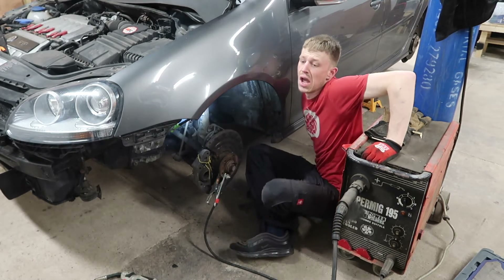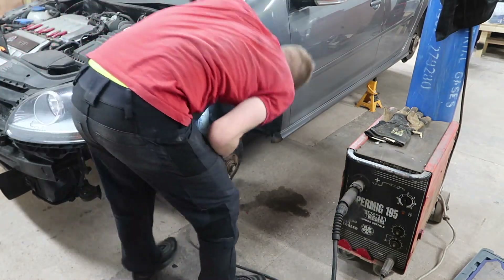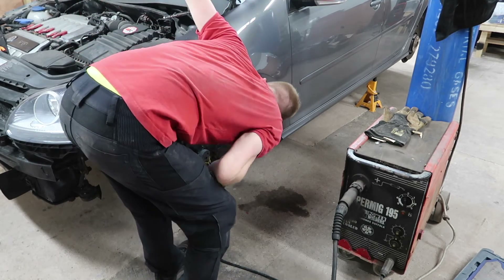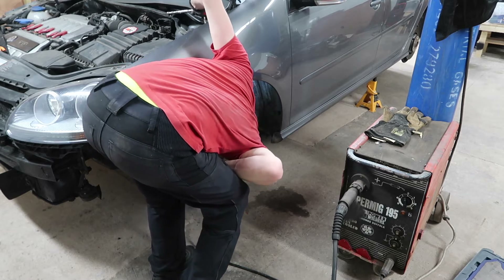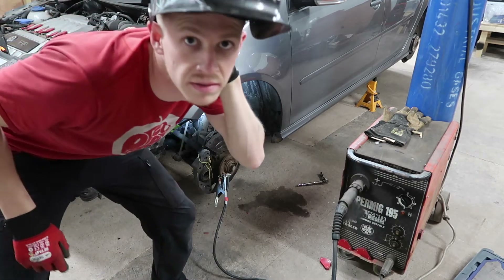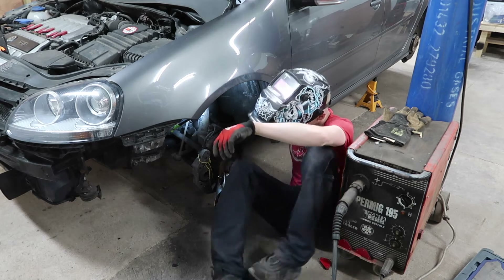It's hot — the rubber stinks. Now the weld's just come on — yeah, that's the weld. It's burnt.